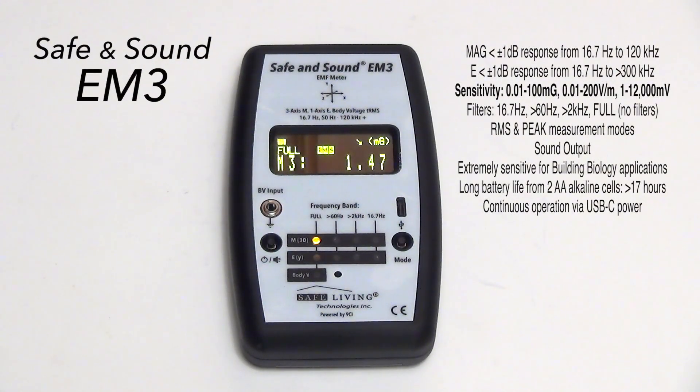This is the new Safe and Sound EM3 meter. We've been working on this for a few years now, and we were actually close to a release date about six months ago, but we were asked to make this unit even more functional.